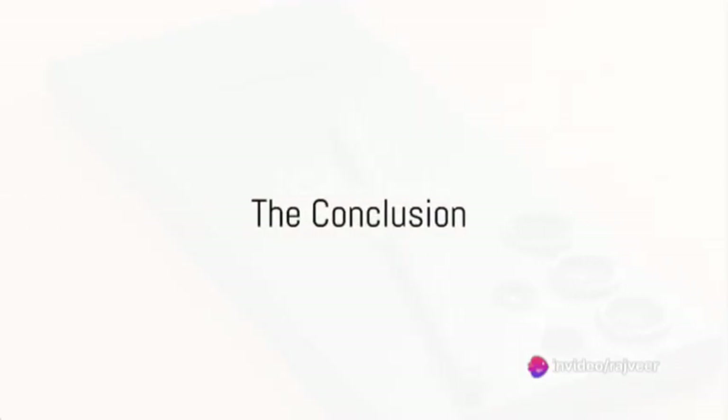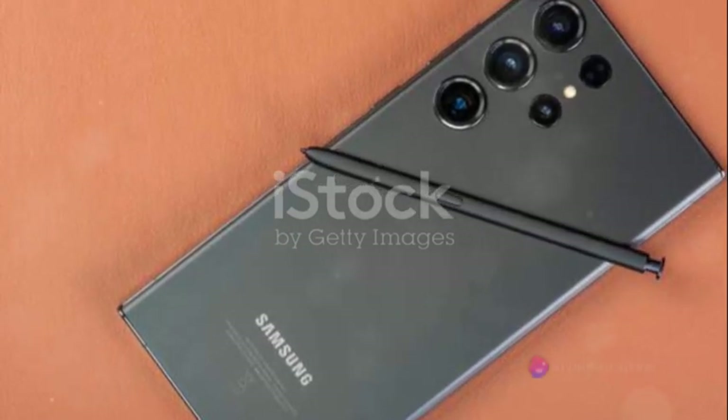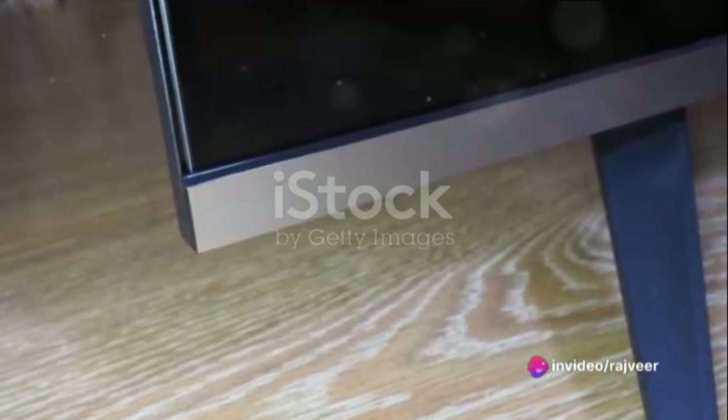To summarize, the Samsung S24 box is a treasure trove. It houses the beautifully curved and ultra-slim Samsung S24, a stand designed for optimal viewing comfort, a connectivity kit for versatile use, a space-saving power adapter, and all the documentation you need to get started.